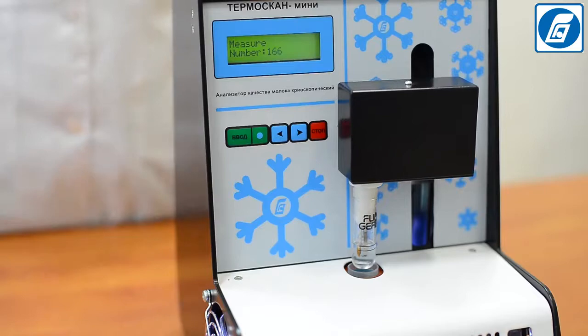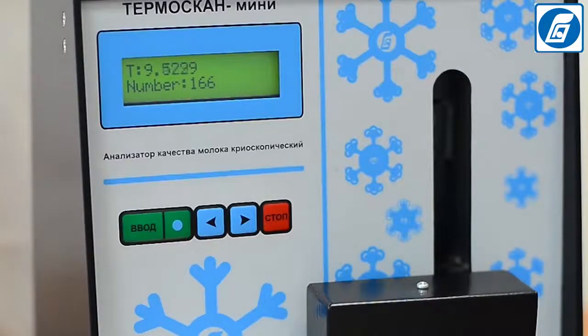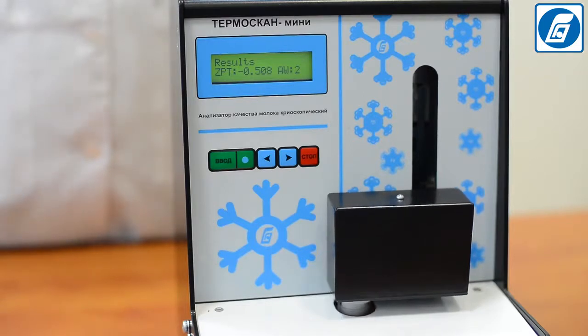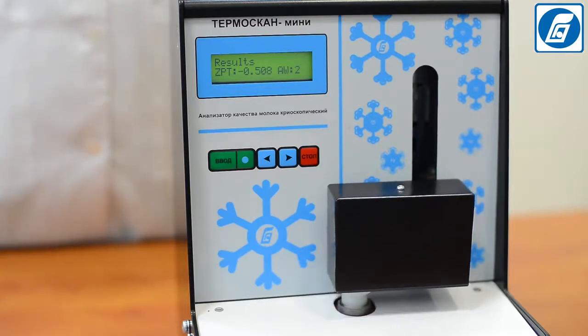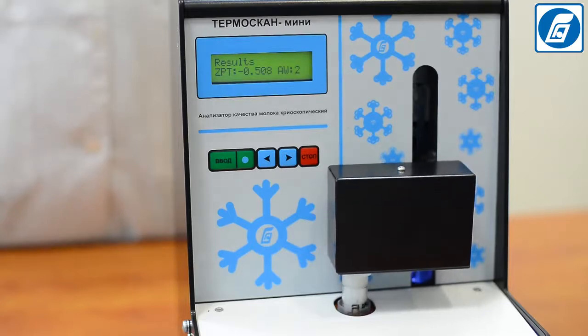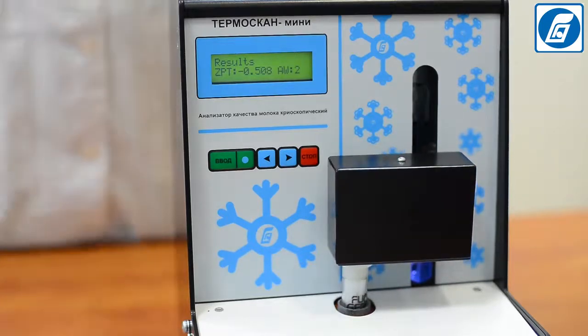On the top line of the indicator, the temperature of the liquid in the cooling bath is highlighted, and on the bottom line, the temperature of the sample — which decreases in the course of cooling — is displayed. Freezing is then stimulated by an agitation wire that strikes against the test tube walls. After crystallisation begins, the sample temperature quickly rises and for some time remains practically constant before its fall. The freezing point is the highest temperature reached in that period, and this value is automatically fixed and displayed on the analyser's indicator.